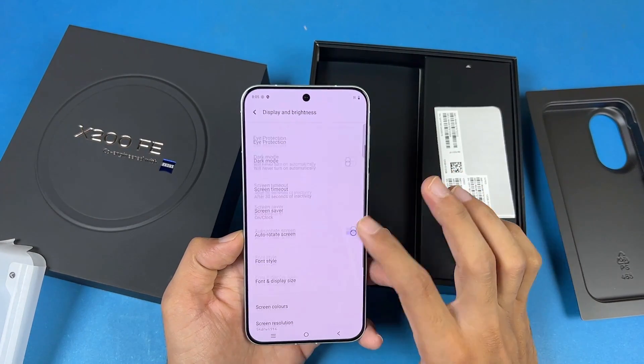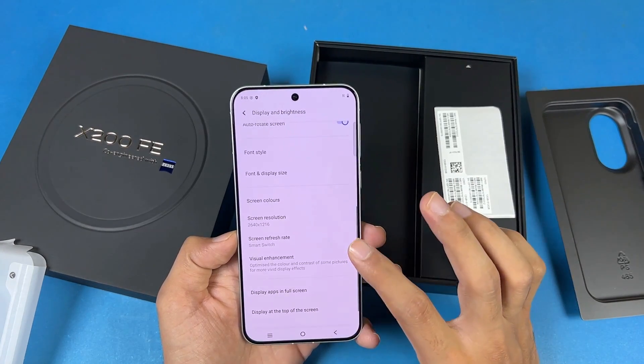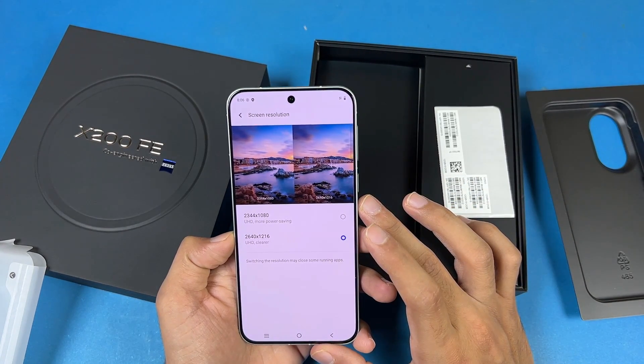Let's go to the display settings — you can see we have 120Hz refresh rate and on default it is on auto. Also inside the resolution area, looks like we have Quad HD resolution, not just Full HD Plus.